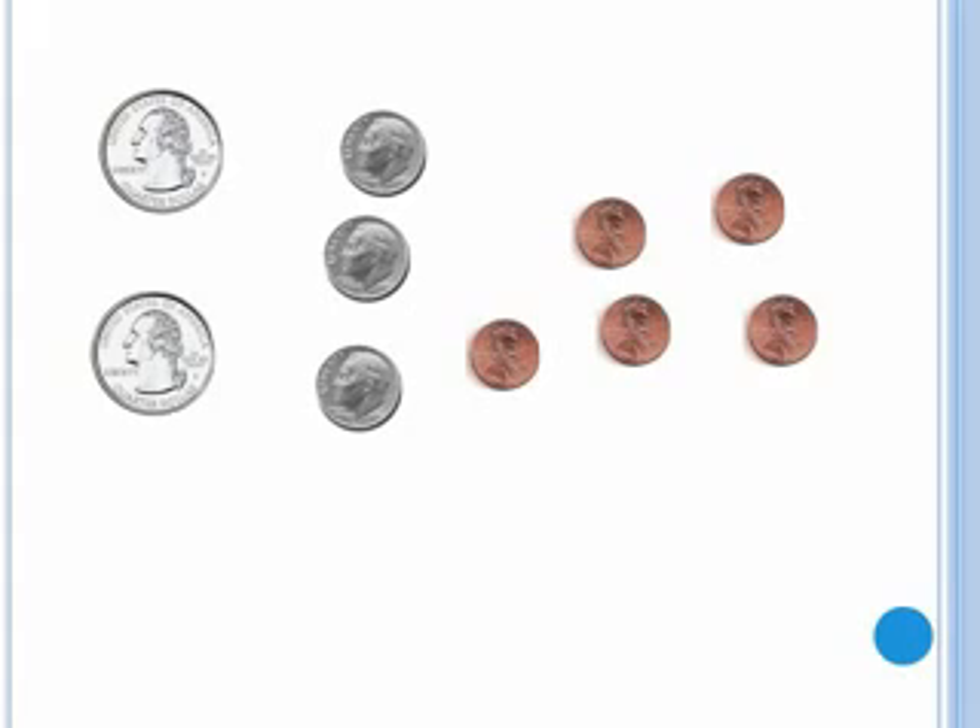Let's try adding these together. I'll start with the largest coin, which is the quarter, and then move from left to right. Twenty-five, fifty, sixty.